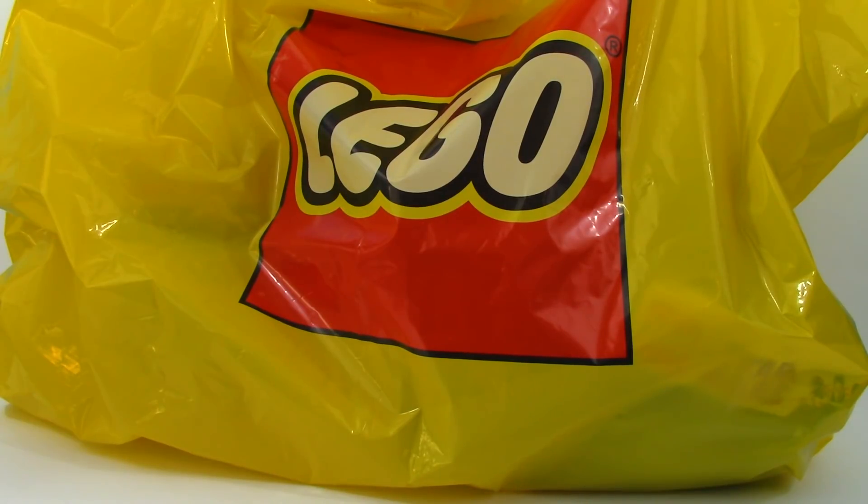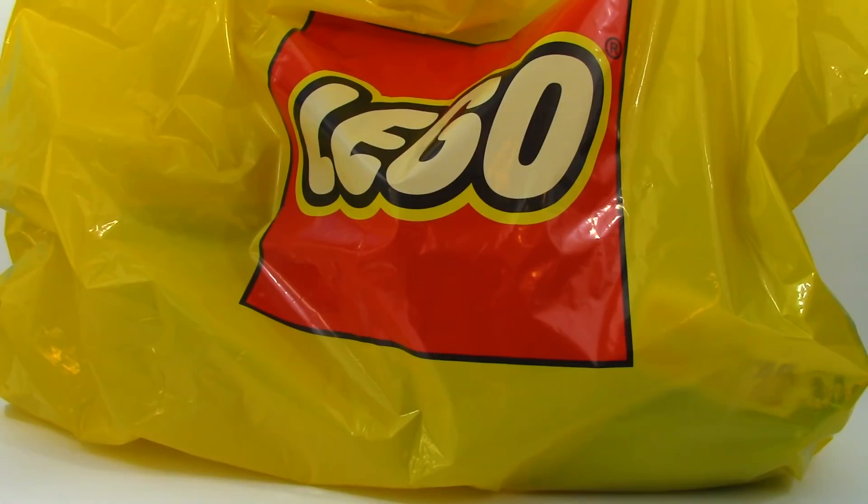What's up guys, it's Brian here. Today I'm bringing you guys another Lego haul video. The spring sets for 2018 just came out, so I got a couple of the Solo sets and a couple of the regular non-Solo sets, but they are Star Wars anyway. So let's just jump right into this.